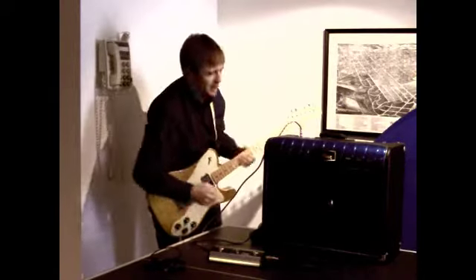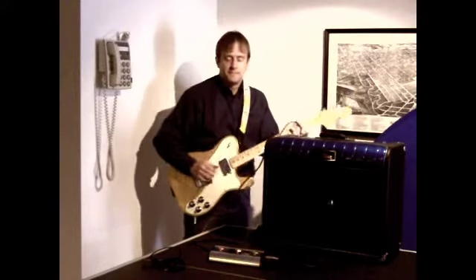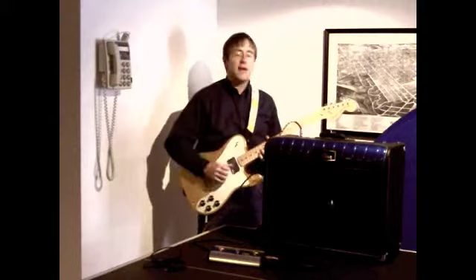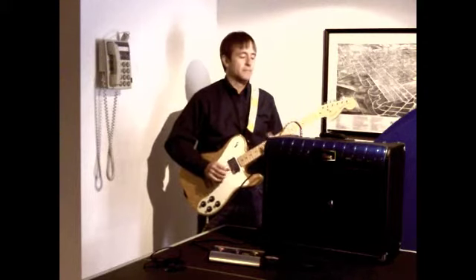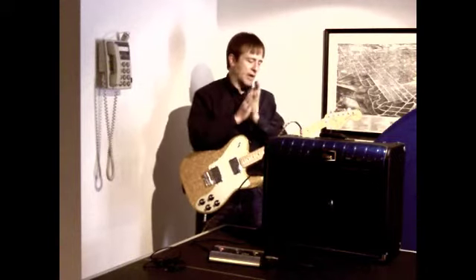You can channel switch over to the lead. The boost works on both channels, so you get a two-channel amp. You can switch, and you're able to pull bright on both channels and boost on both channels.